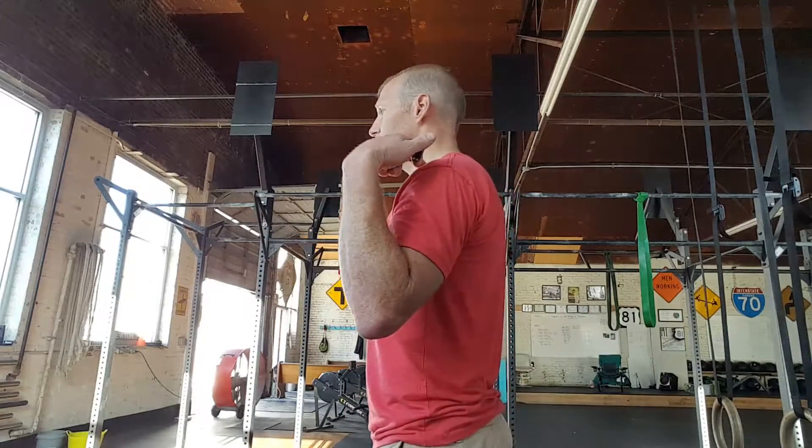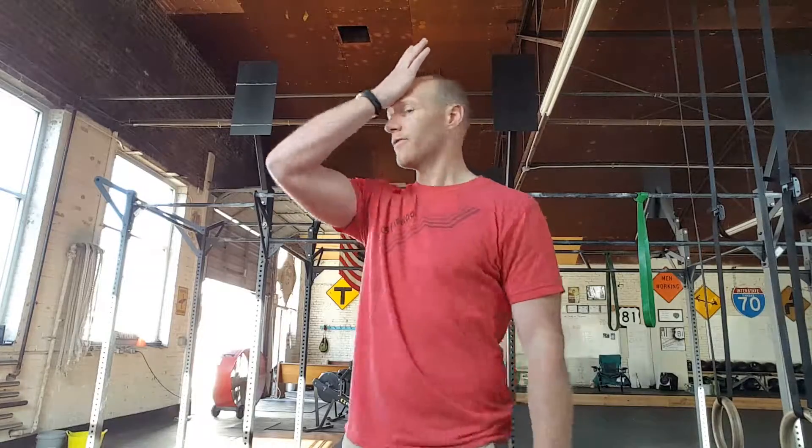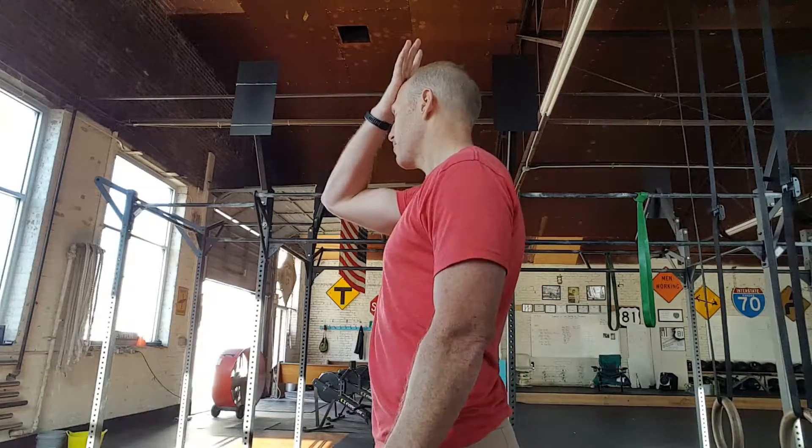So when we do this, we want to maintain a good position — our ears above our shoulders. What we're going to do is initially use our hand for some resistance. We're going to place our hand right here on our forehead, maintaining proper posture through here.